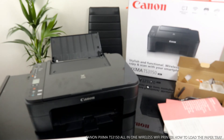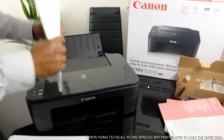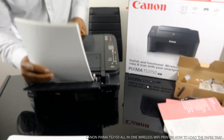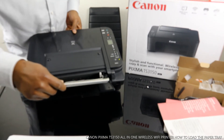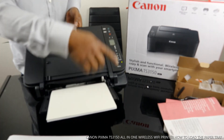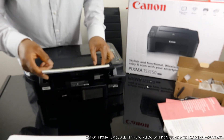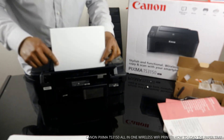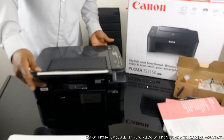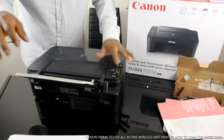To load the paper tray, take the paper you want to load and make sure you don't overload it. Then push the tray in. Once it goes in, you'll see the light that was flashing is no longer flashing. Use the guide to hold the paper together. This is how to load the paper tray.